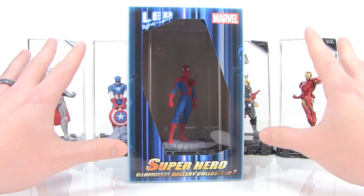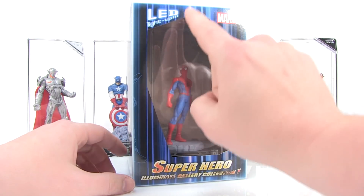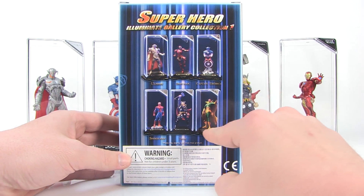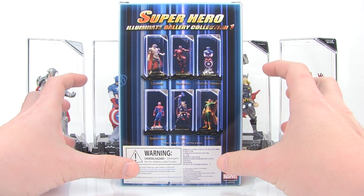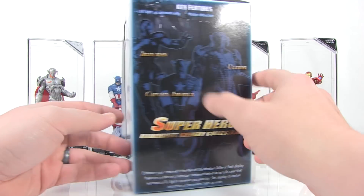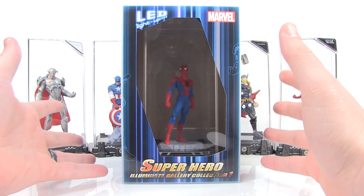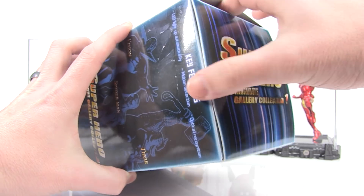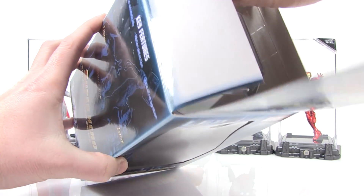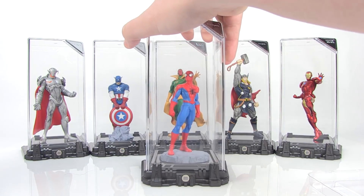I got a whole collection of these here from Collection 1. I wanted to start by showing you guys the packaging. You can see a nice window box — we've got Spider-Man inside the packaging here. It's a cool little collection, basically a little gallery display which is perfect for your desktop or shelf. As it's known as the Illuminate Gallery, it does feature LED lights so that these cool little bases light up, which has a really neat effect on these figures. Let's go ahead and get Spidey pulled out of the box and get a closer look at Spidey as well as all the rest of the Marvel heroes in this collection.